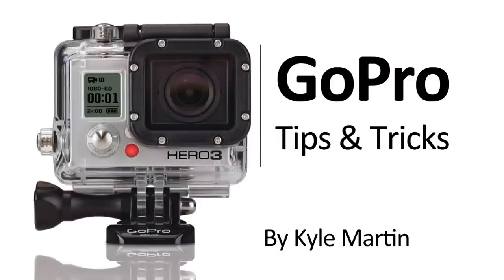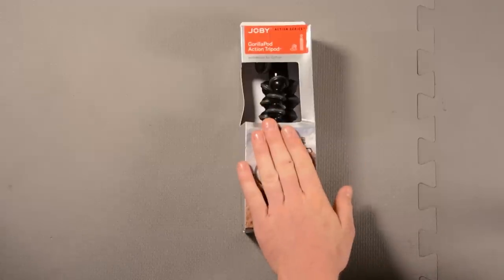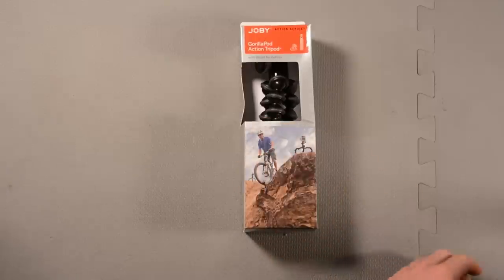Hey guys, I'm back with another GoPro tips and tricks video. In this video, we're going to be unboxing the Joby Gorillapod Action Tripod with mounts for GoPro.